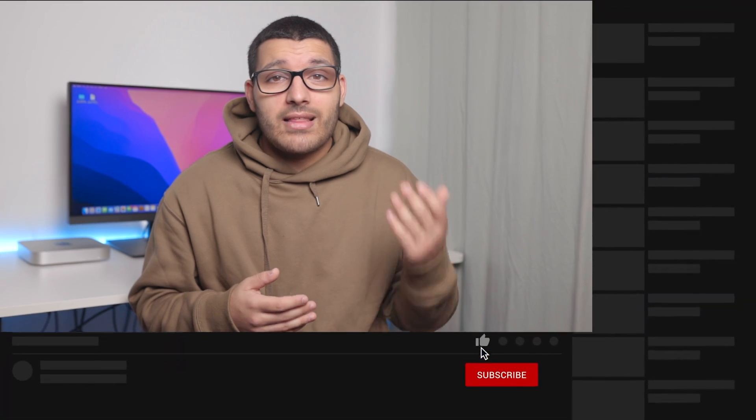If you're thinking about picking up the M1 Mac Mini, drop any questions down in the comments below. If you enjoyed the video, make sure to hit that like button, subscribe, and hit the bell to be notified when I post a new video. Even just a like helps this video get recognized by the YouTube algorithm.